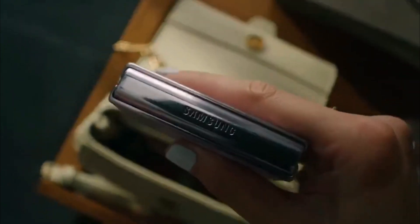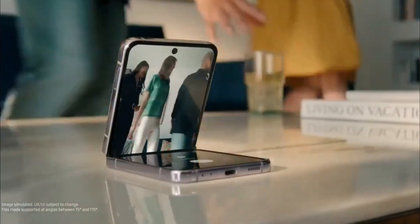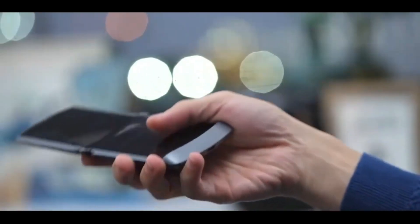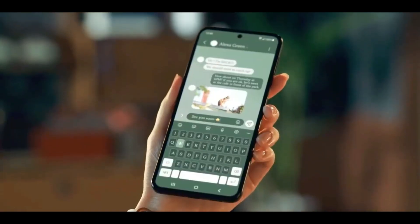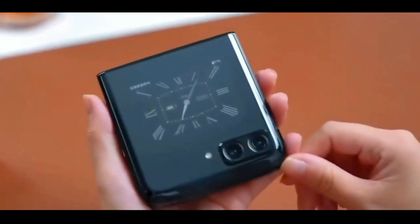Motorola plans to launch a couple of new flip phones for the global market called the Motorola Razr 40 and the Razr 40 Ultra. These devices are expected to debut soon as multiple leaks have revealed many details like the specs and design of these devices. Popular tipster Evan Blass has tweeted out official-looking renders of the Motorola Razr 40 Ultra.